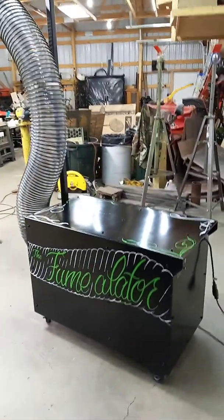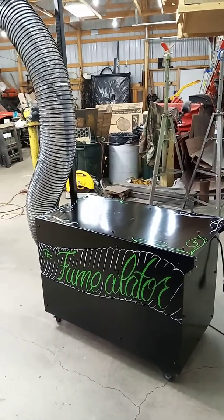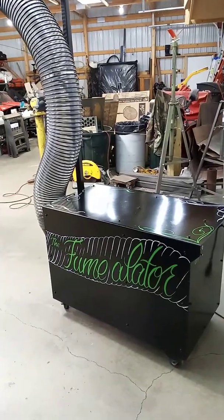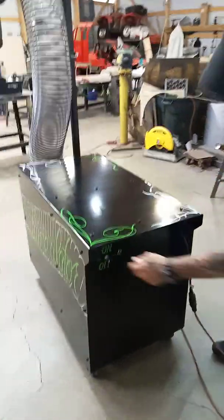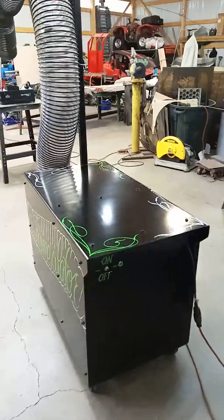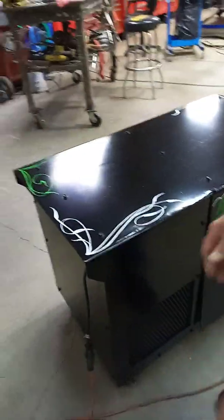I designed it and built it, so I get to name it. This is the Fumulator. I want to thank my son for coming over and painting this up for me — I told him just have fun and trick it out, and he did. Here's my on/off switch, and of course you've got to have a light, so I threw a little LED light in there.